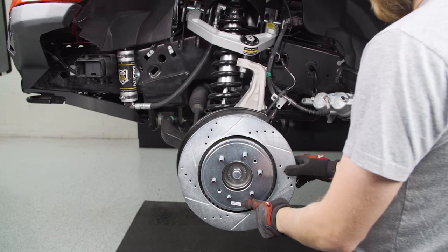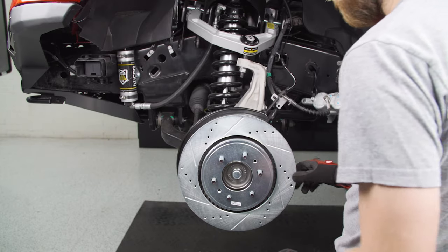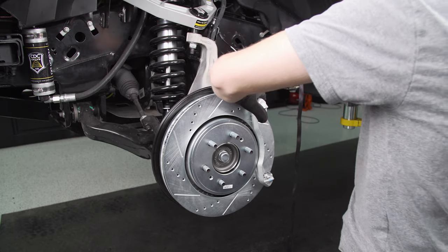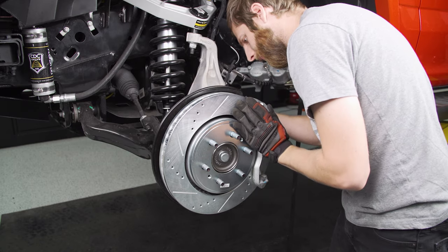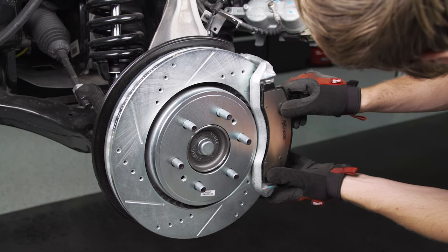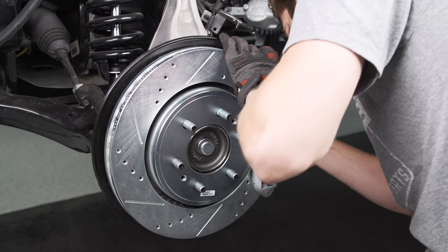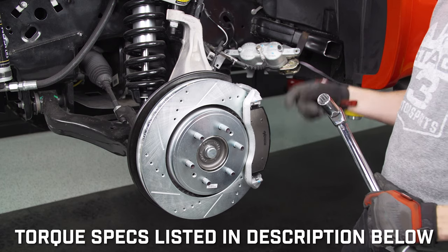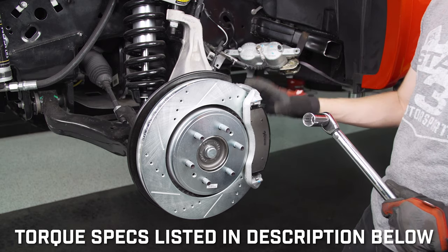These rotors are actually labeled — they're side-specific, and obviously front and back are different, so just make sure you put the right one on the right side. With the bracket on, make sure you go in and torque all of your caliper bolts to factory spec, and we'll do the same for the actual piston part of the caliper in a minute.